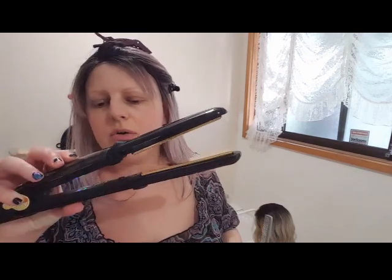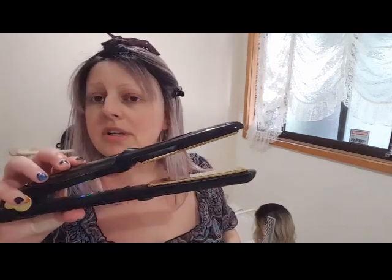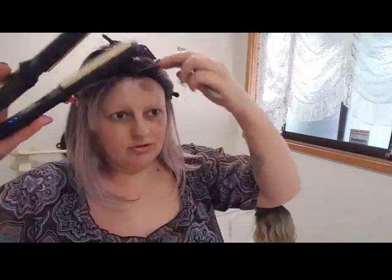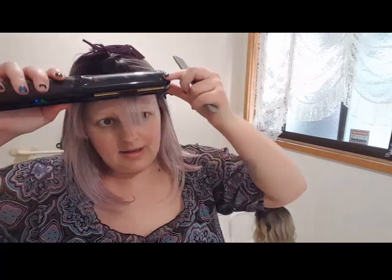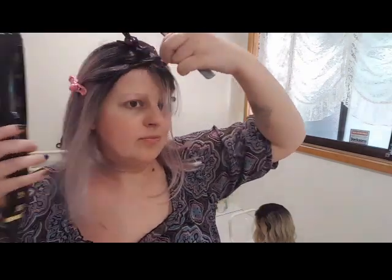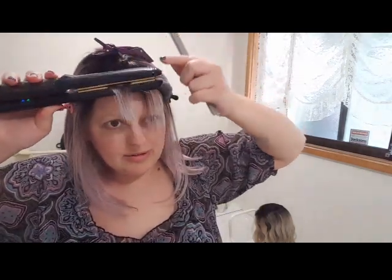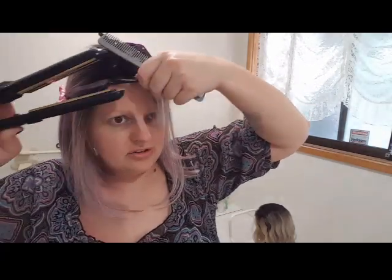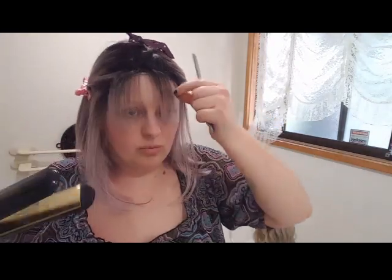I'm going to pause this and turn my straightener on. I have my Silk straightener on 150 degrees — the lowest possible. I'm going to get it and bring it down. I don't actually have to wet this one down — sometimes you might have to wet them and dry them more into shape, but this one looks like it's actually going to sit where I'm styling it, which is really good.